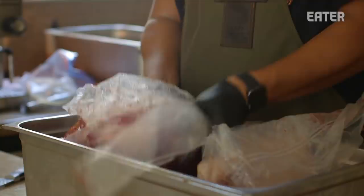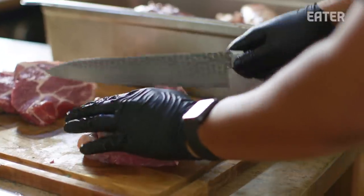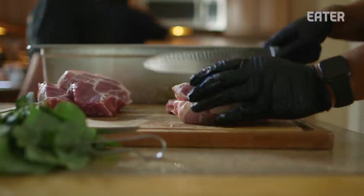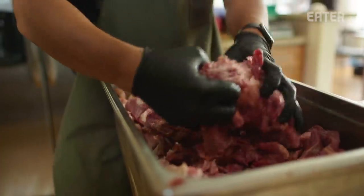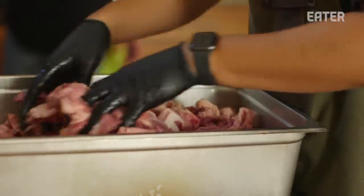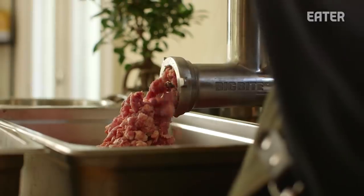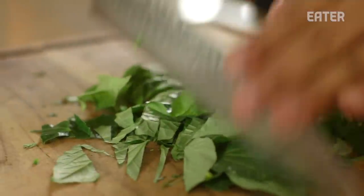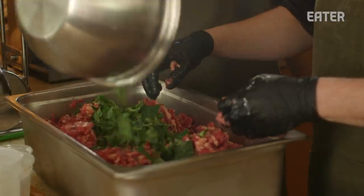The sausage we're making today is called ba lau lach — a traditional Vietnamese dish that involves lau lach leaves, kind of like a cousin of a betel leaf. Traditionally, the dish is ground beef, seasoned, wrapped in lau lach leaves into little ovals, and then grilled. These are the brisket trimmings we're repurposing into sausage. We take the lau lach leaves, dice them finely, stick some in the firebox to honor the direct-fire tradition, and then mix it all into the sausage meat.